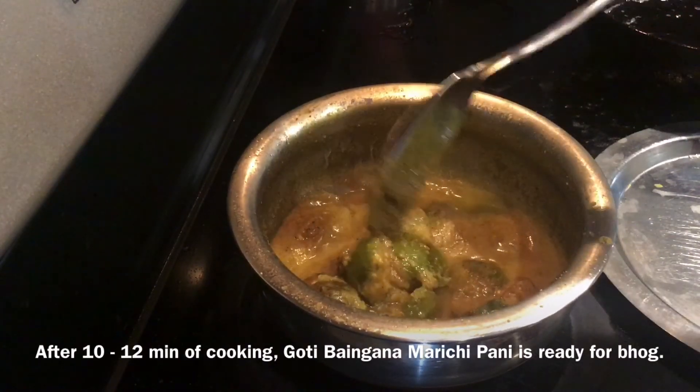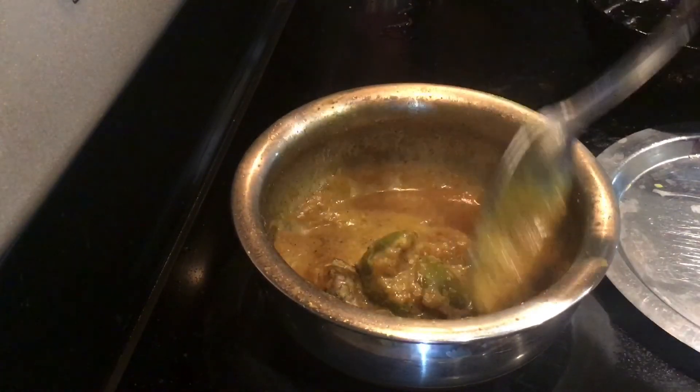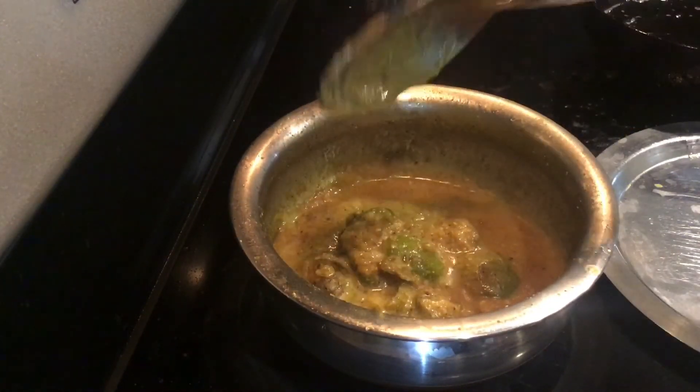After 10 to 12 minutes of cooking, Goati Bangana Marichi Paani is ready to go. Jai Jagannath!